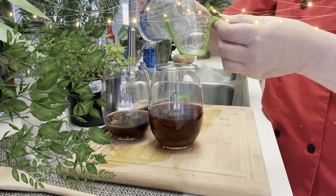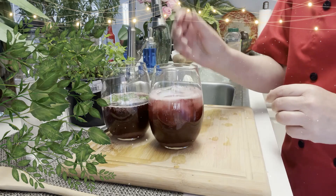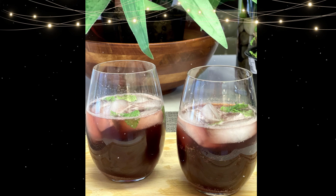You could also decorate this with a lime slice and some mint. It was very refreshing — it has kind of a cranberry flavor to it. It's delicious.